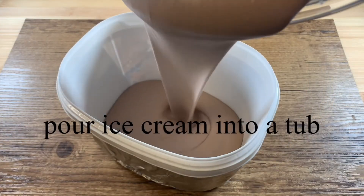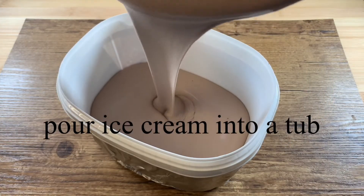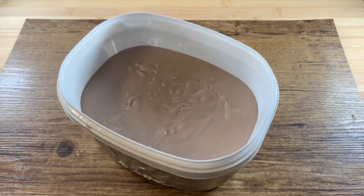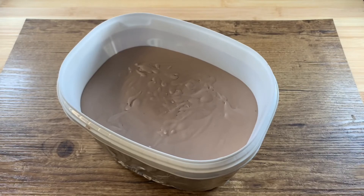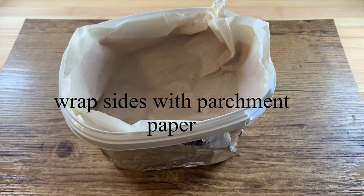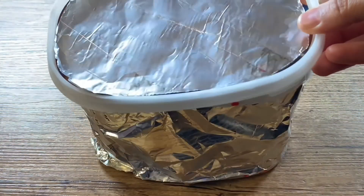Pour the ice cream mix into an airtight container. Wrap the sides with parchment paper to avoid forming crystals. Close the lid and put it in the freezer for 8 hours.